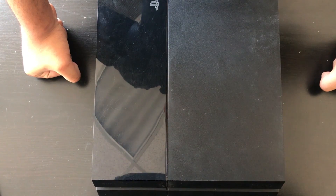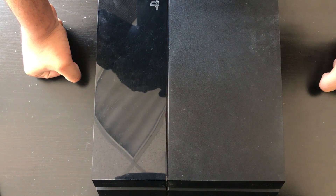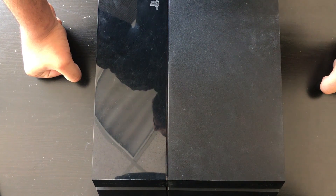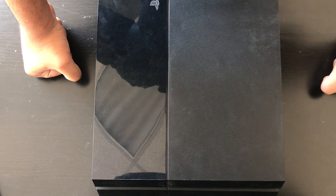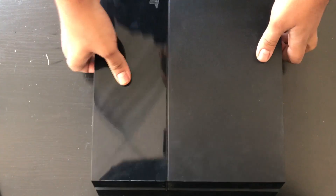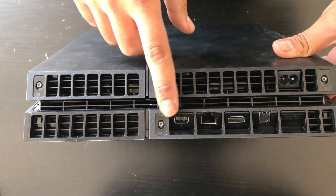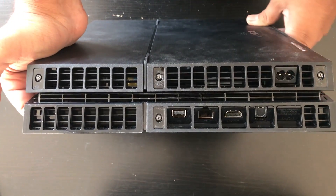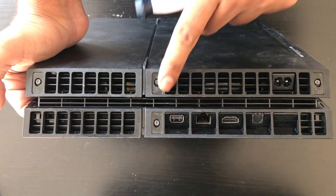So we have a PS4 1115A here and we're going to be taking it apart to clean out the heat sink and possibly replace the thermal paste if it's dry, and we might also have to replace the fan if it's bad. So we're going to flip the console over at the back — normally there would be stickers here, but this customer had taken his console apart already, so those stickers are not there. We're going to be removing these Torx screws.